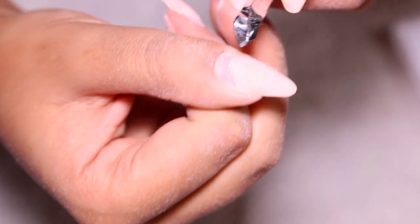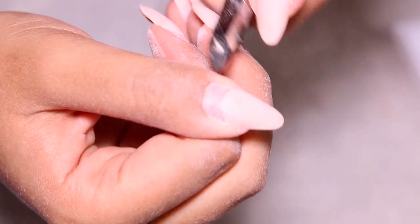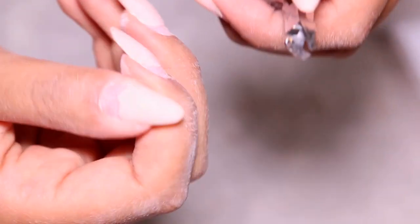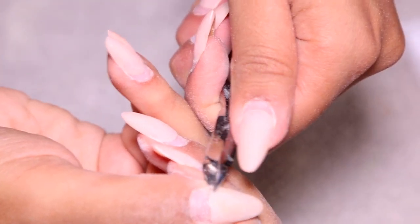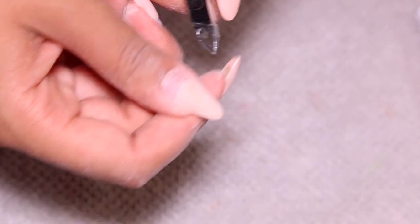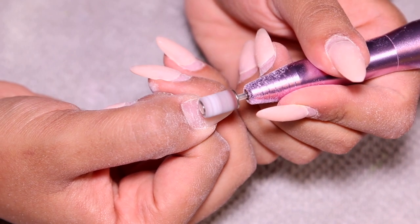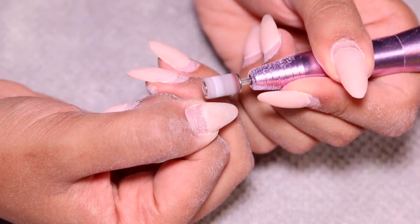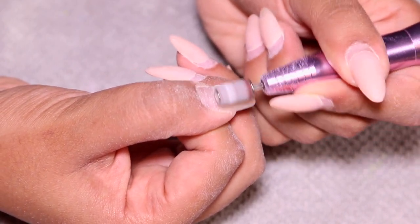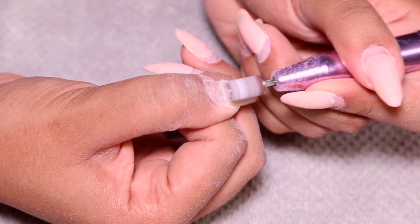For the one nail that did lift, because I banged it in the door, I'm clipping away the part that's fully lifted off of my natural nail bed. I don't want to encapsulate that lifted nail and trap any air underneath, because then bacteria and mold can grow — that's obviously not healthy for your nails. So I'm clipping all the way down using my cuticle cutters to where the nail was no longer lifted.